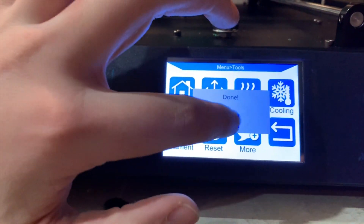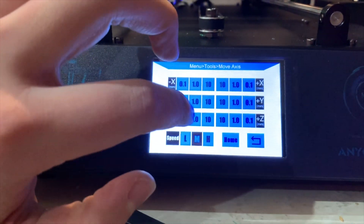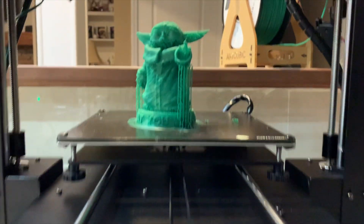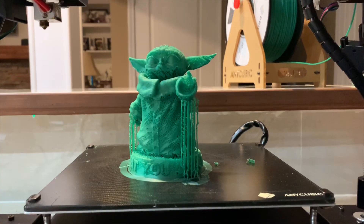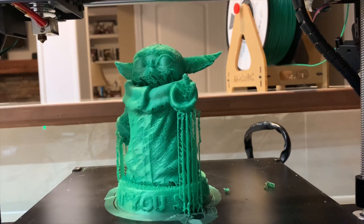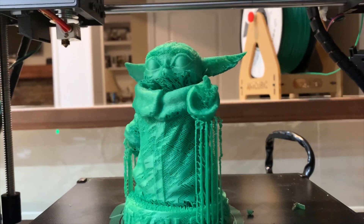Alright, it's done. Can I touch it? Not yet. What's the thing he has in his hand? It's just like force doing something — I don't know what it's actually called. Force healing, force choking, something like that.